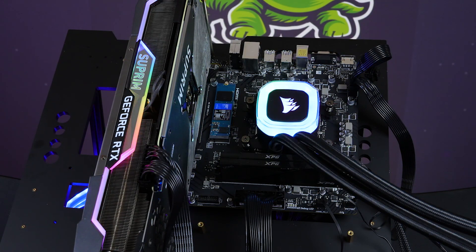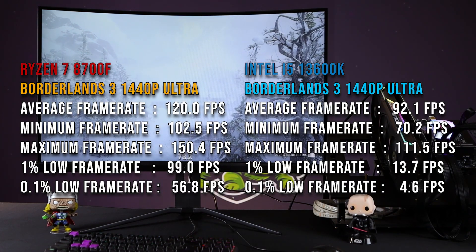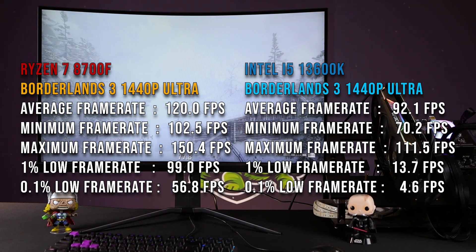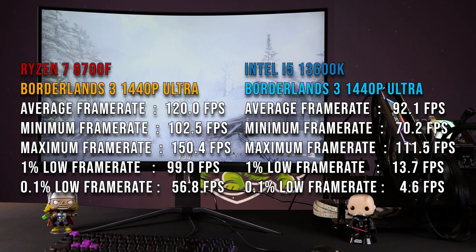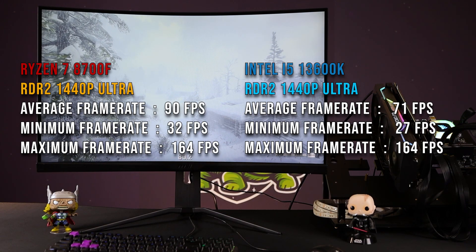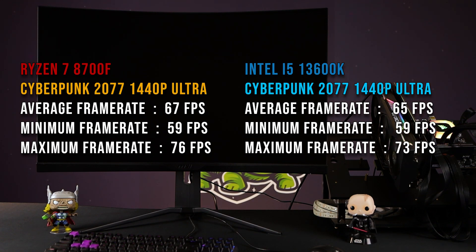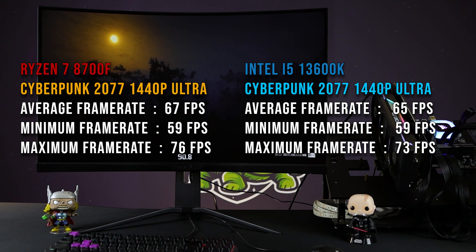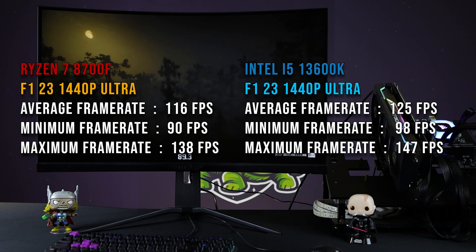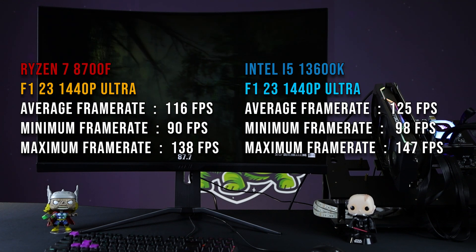The results of this cannot be understated in gaming, especially where AAA gaming is concerned. If you're looking at something like Borderlands 3, big L for Team Blue — they get absolutely shellacked on the 13600K by the 8700F. Bearing in mind the exact same cooling, graphics card, RAM, and SSD have been used in these benchmarks; it's literally just the motherboard and processor that are different. You're going to see the same thing with RDR2 and even Cyberpunk. The only one where it fell behind was F123, which I don't fully understand, but it was overall slower. With that much of a gap, I don't think that's a measurement issue.